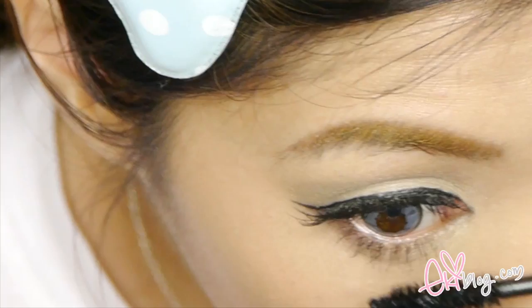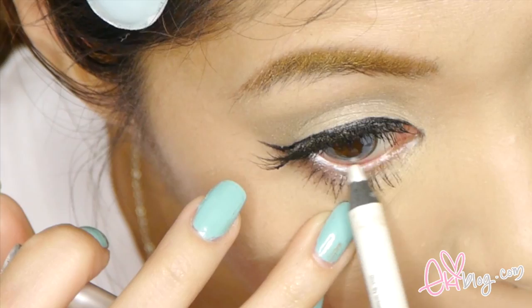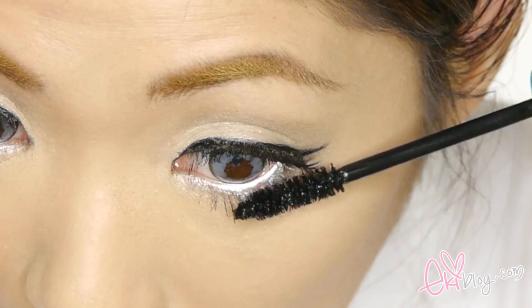Now applying mascara on my lower lashes. Then using a white waterproof eyeliner — this one is 24/7 by Urban Decay — applying it on the lower tight line from inner corner to outer corner to open up the eyes even more. Now going in and applying a second coat of mascara, making sure to concentrate on applying it one by one so they are nicely separated.